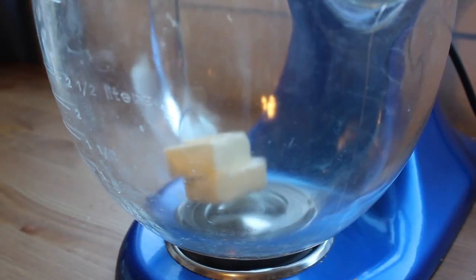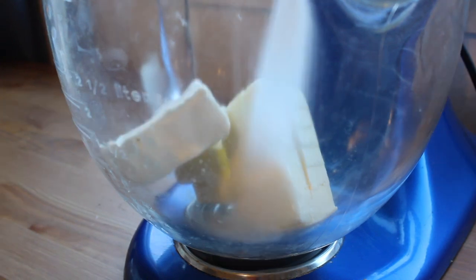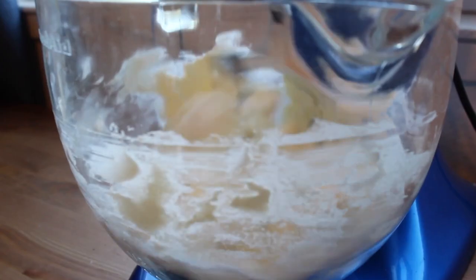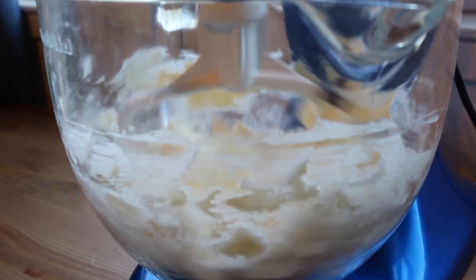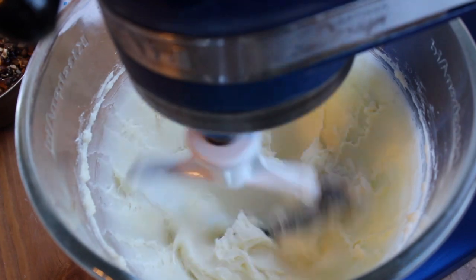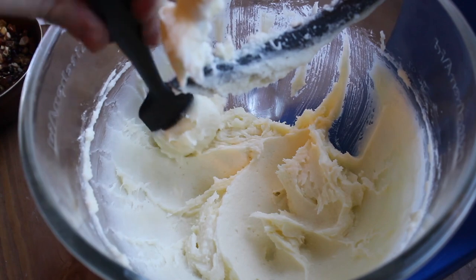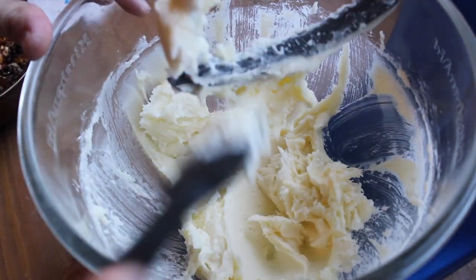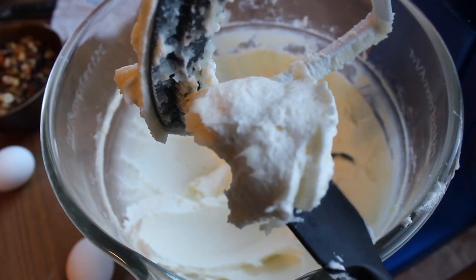In the bowl of your stand mixer, combine butter, cream cheese, and sugar. Start whipping. You can use a hand mixer or even try doing it by hand, though I wouldn't recommend it. Scrape down the bowl a few times so it gets super whipped. When it's done, it should look like this.